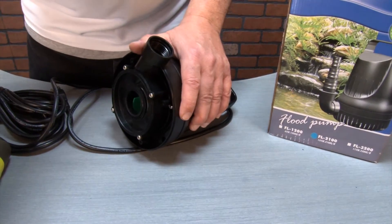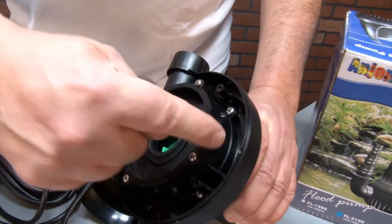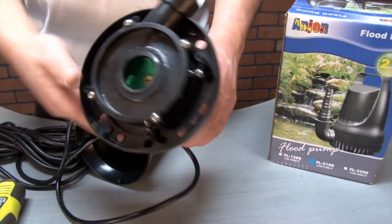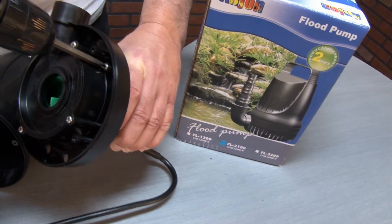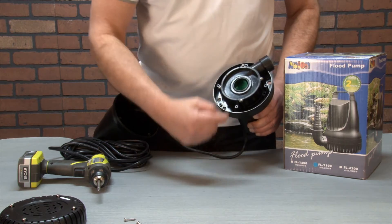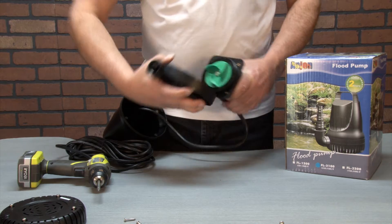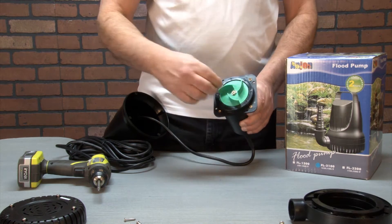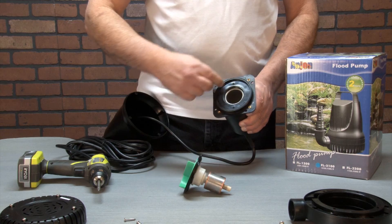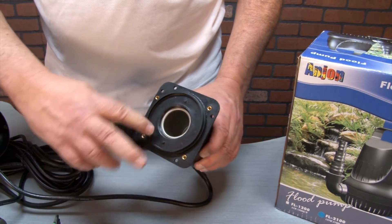Now you can firmly pull on the housing and separate it from the pump motor. Four additional screws hold on the cap that covers the impeller and the rest of the pump. Using your screwdriver or drill, remove these four screws and set aside. All the screws are different sizes, so be sure and keep them separate from the other sets. Now firmly pull off the cap and expose the impeller. You may remove the impeller from the pump and inspect for damages. Remove the o-ring from the pump and set aside, then inspect the interior for damages.